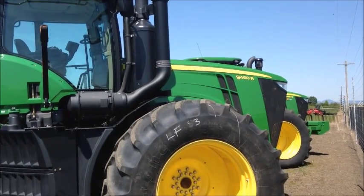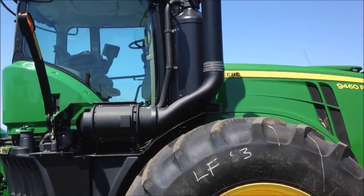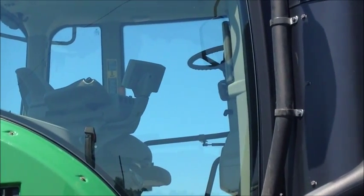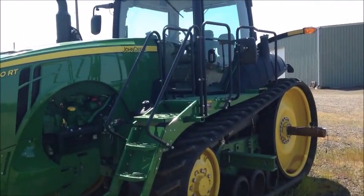All of the John Deere R series tractors, like this 9460R, are camera ready. As you can see inside the cab, they have a command center touchscreen monitor. Here you're looking at an 8320 RT tracked John Deere tractor.